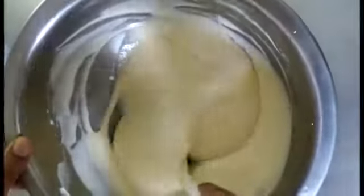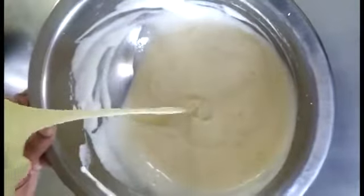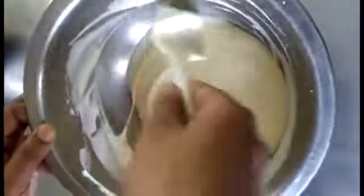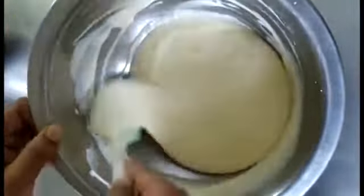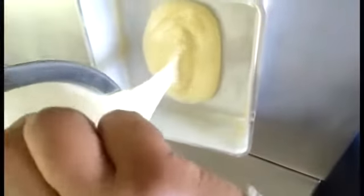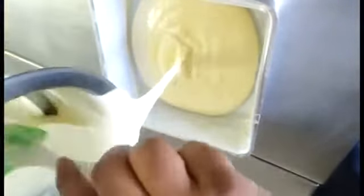You can see the egg white and egg yolk mixture has been mixed together and you can see the ribbon consistency. We will pour this batter into an 8-inch rectangular cake tin. The cake tin has been prepared earlier and now we are pouring the batter into the pan.